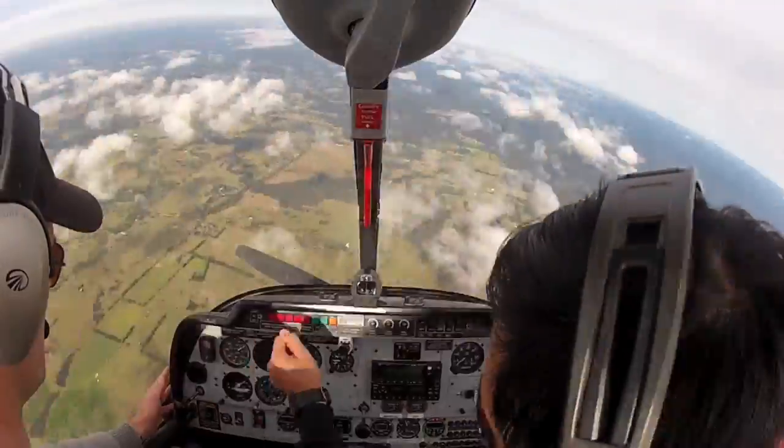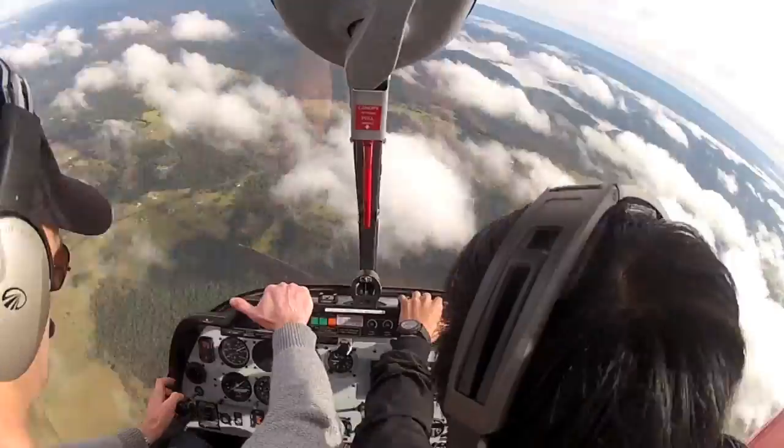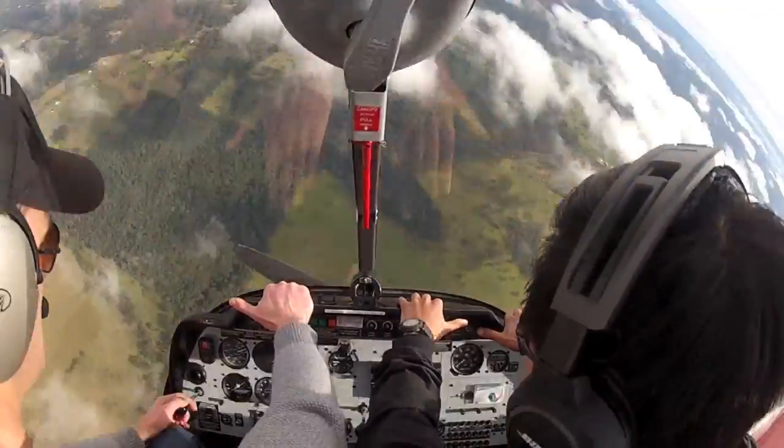Wait until we get to five and a half, so idle power. Yep. Alright, to the left, so push the right — hands on the dash and put right foot in. Put the right one in, hold it there, hold it there, hold it there.